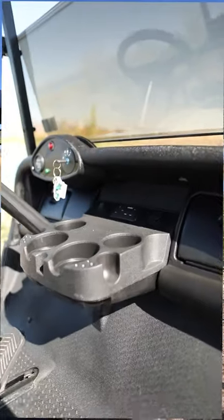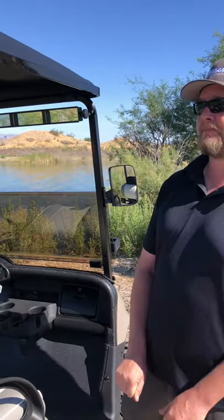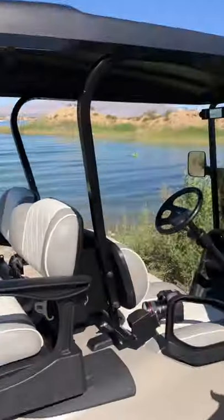We also have a USB charge port that can charge up to two cell phones at once. There is also the Bluetooth sound system with the keypad mounted in the dash, so you can connect your phone wirelessly and play music from your phone. This dash also has four cup holders so you have plenty of room to hold all your drinks. Don't drink and drive, folks.